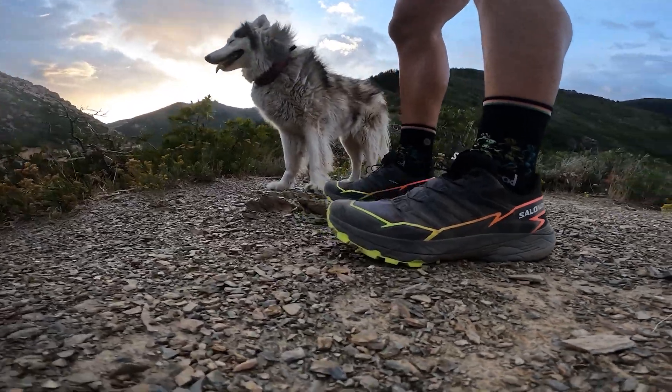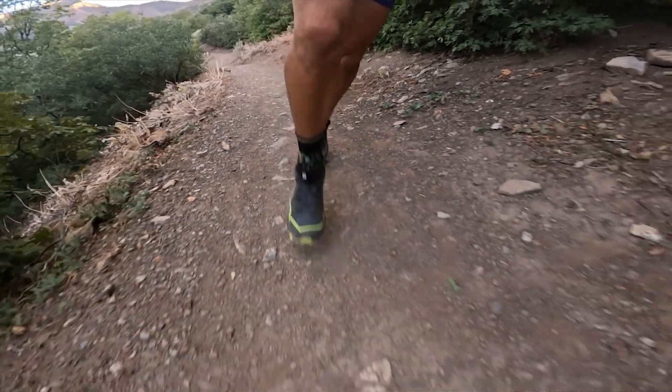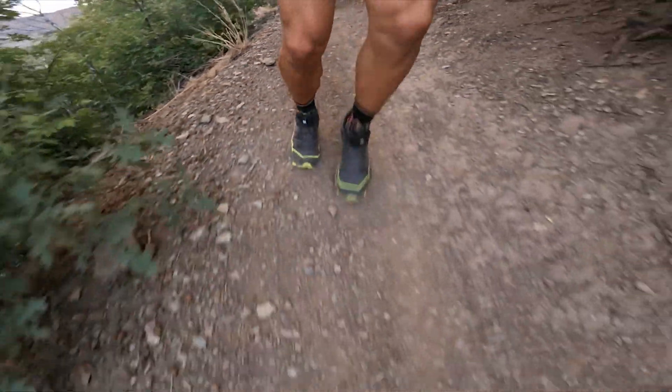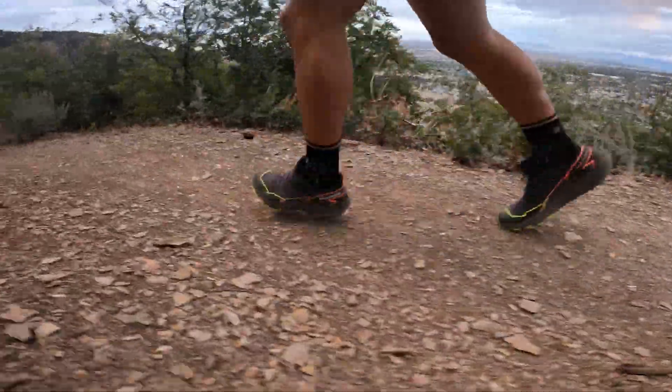My last con is that this shoe doesn't feel super fast — but that's to be expected, since it's not a race shoe. It's designed for training runs. When I run in the S-Lab Ultra 3s those feel like a part of my foot and I feel fast and agile. You just don't get that with these. These feel like the workhorse you wear on everyday training runs, and I think that's what they were designed for. So while it's on my cons list, it's something to be expected from this kind of shoe.